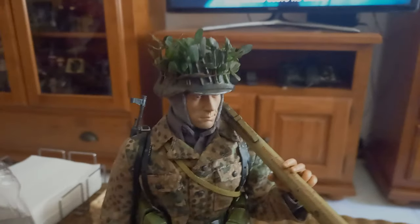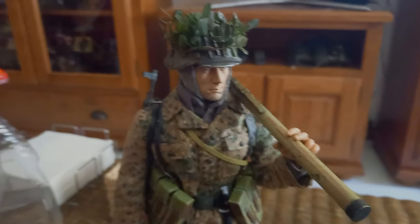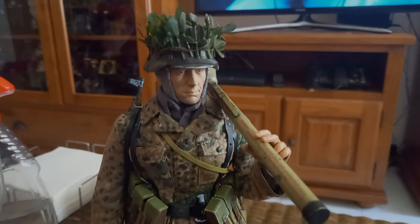The helmet has a wire for attaching foliage. For the foliage I used plastic sheets that were painted to look more realistic.